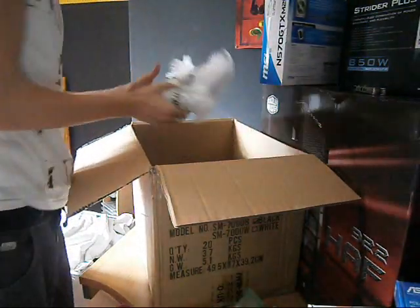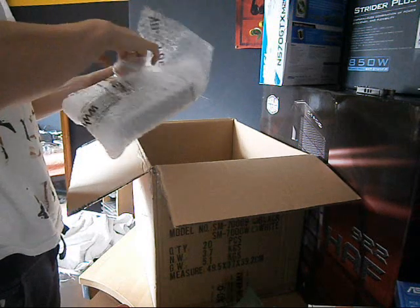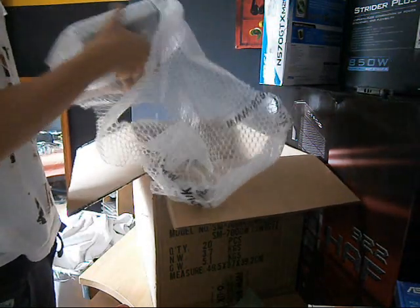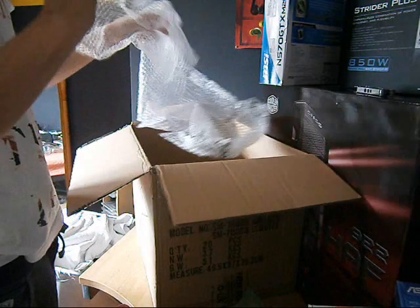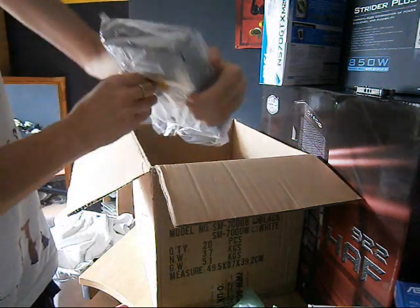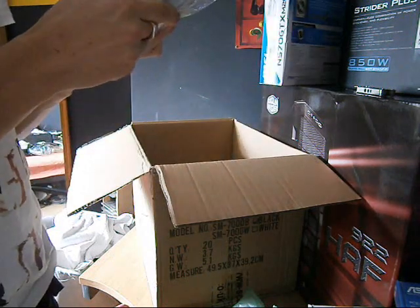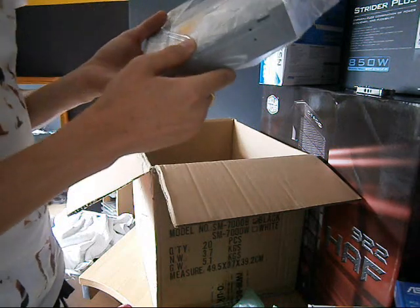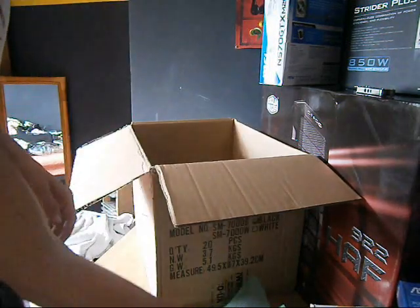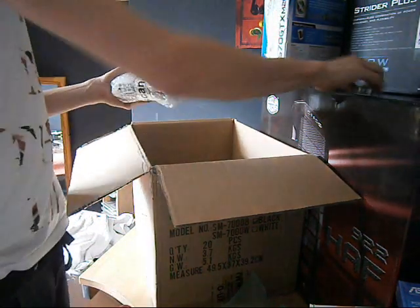Next we have my trusty knife. We have just the normal LG drive for burning and stuff — nothing special there. This is the LG GH22 NS50 22x SATA black OEM. Nothing special, but I need it.